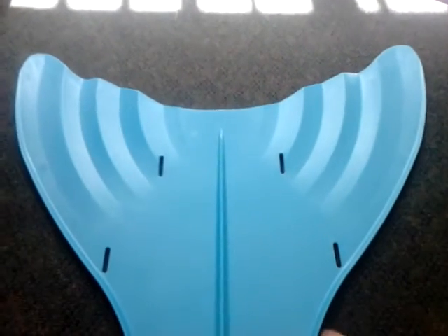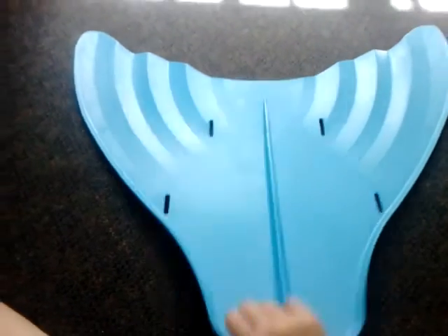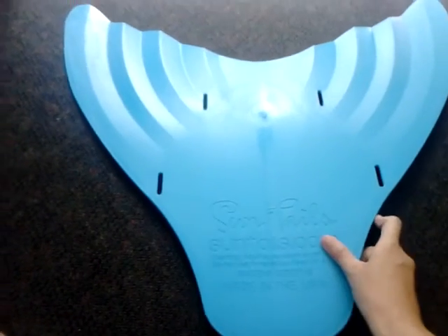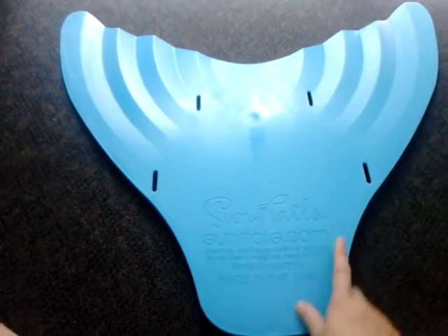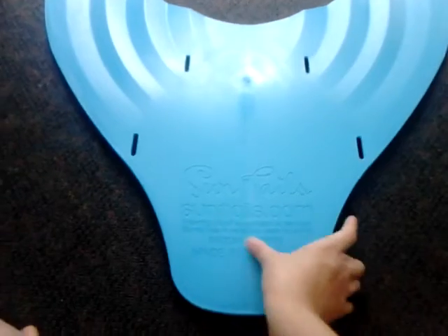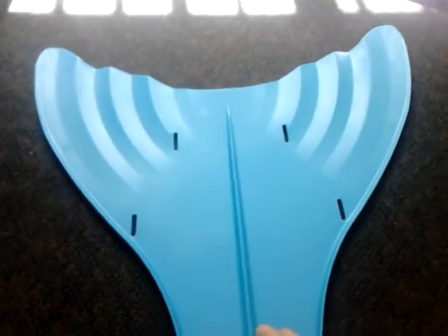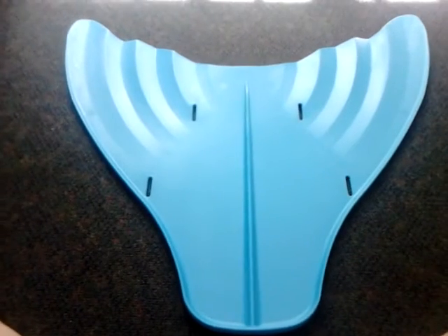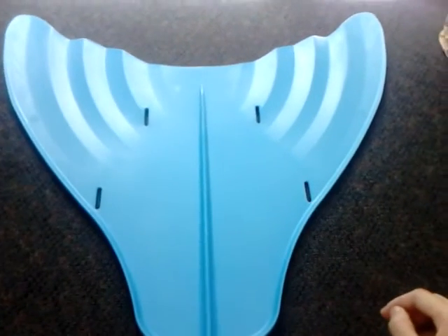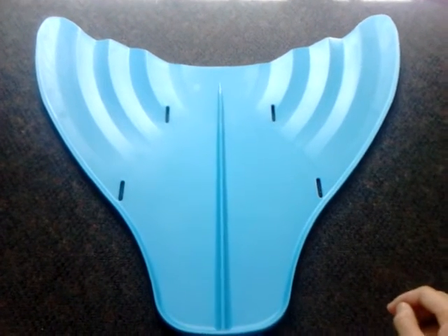Anyway, back to my Suntail monofin — I'll probably have to glue in a pair of swim fins so I have more control over how the fin behaves when my feet are on it. I'll have to glue it on this side. Apart from my issues with it, I think it's still a pretty good fin because it's got a really good shape and size and decent propulsion as well.